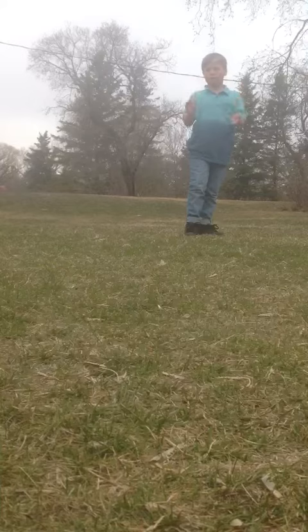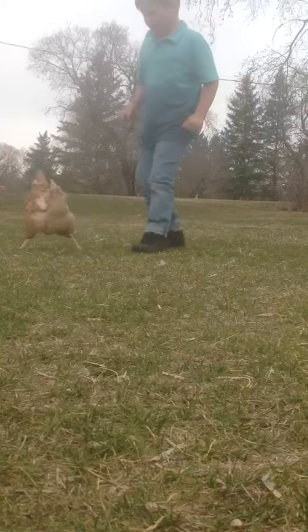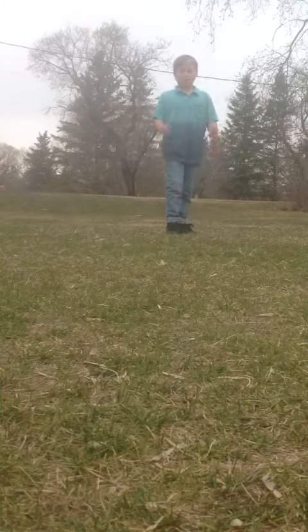I'm going to use hands because I don't want to hurt myself. Get on. This is the basics.